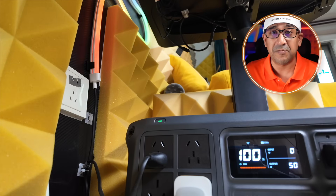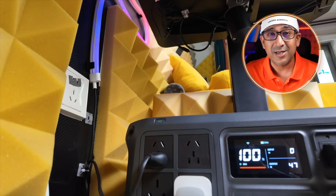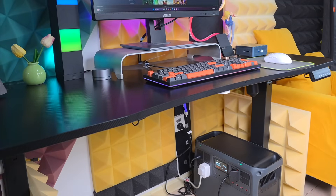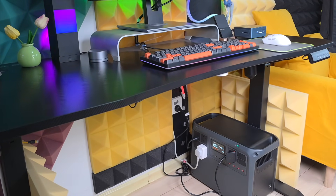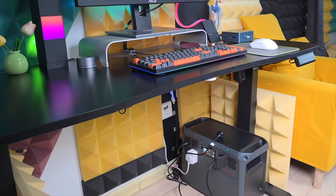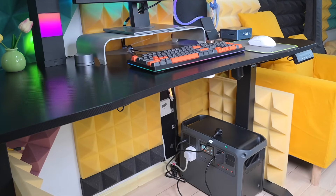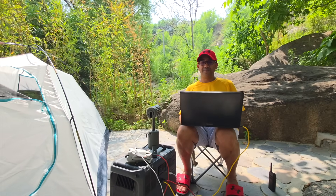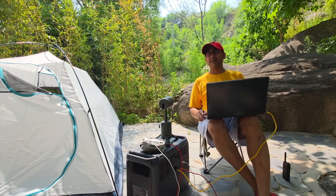My other portable power station with UPS feature has failed, but the DJI Power 2000 has never failed. I've been using it in my home office for the past couple of weeks and it has over-delivered. When connected to wall power, it functions as a UPS — if the grid drops, it switches to battery in 0.01 seconds. Fast enough to keep desktops, routers, and NAS drives running without interruption. No flicker, no restart — just seamless switchover. Totally reliable for remote work or areas with unstable electricity.